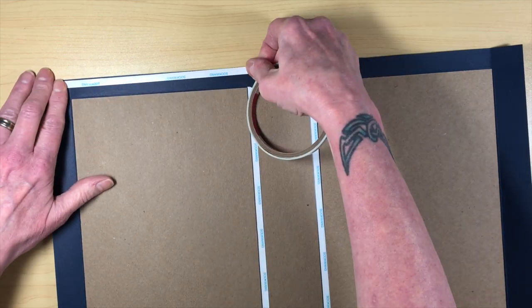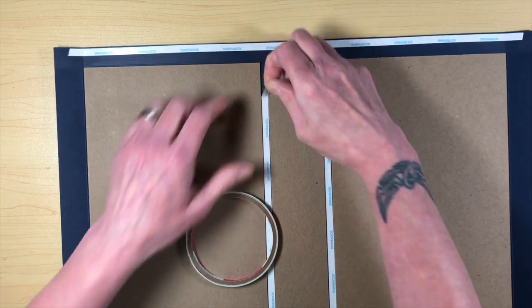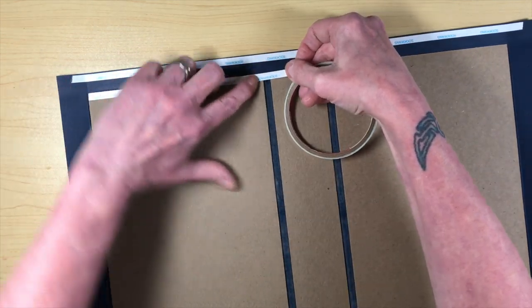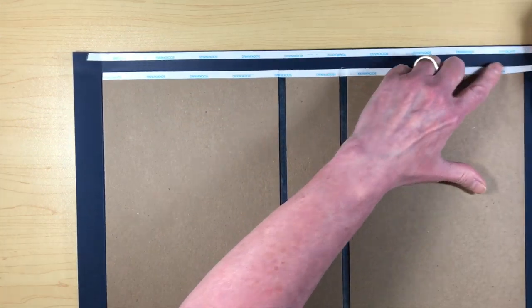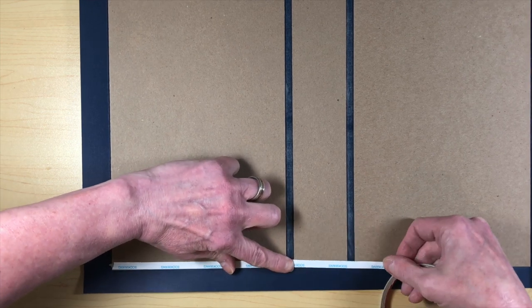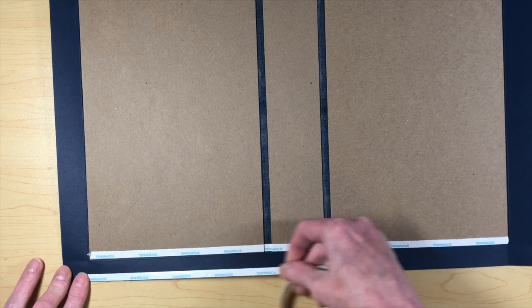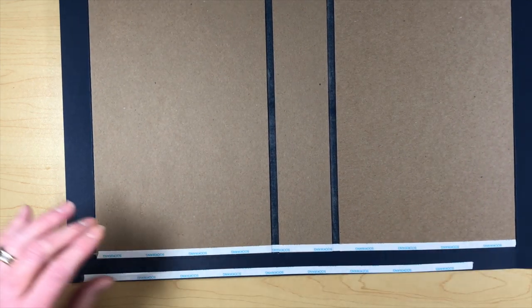Once you get that trained, grab your score tape again and go around the edges. This is where I like to take these off, because I'm going to be needing that space. When I go down with the score tape, I use my fingernail and kind of tease that into the spot so you don't have a score tape bridge — that'll help the cardstock stick down better. I'm going to stick that down using my finger, push that in there, and we'll do this all the way around.